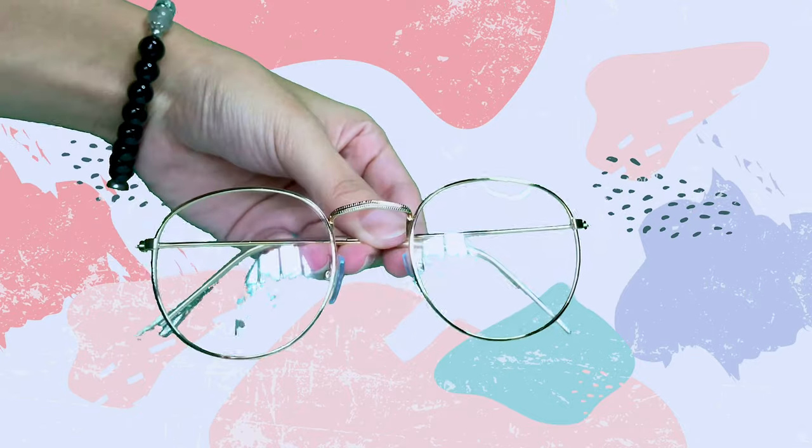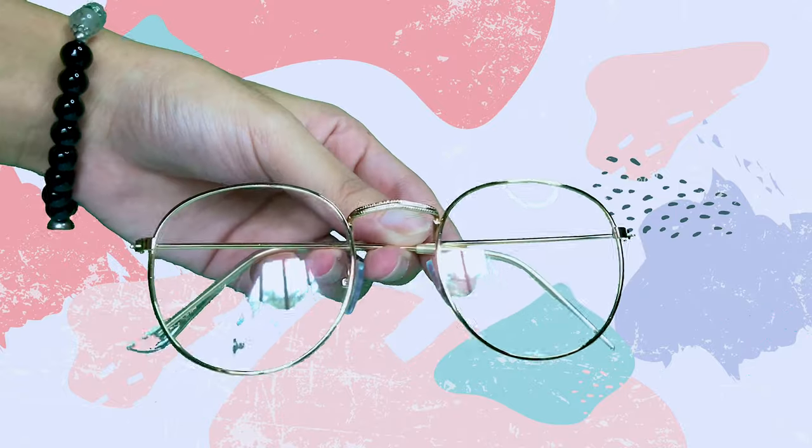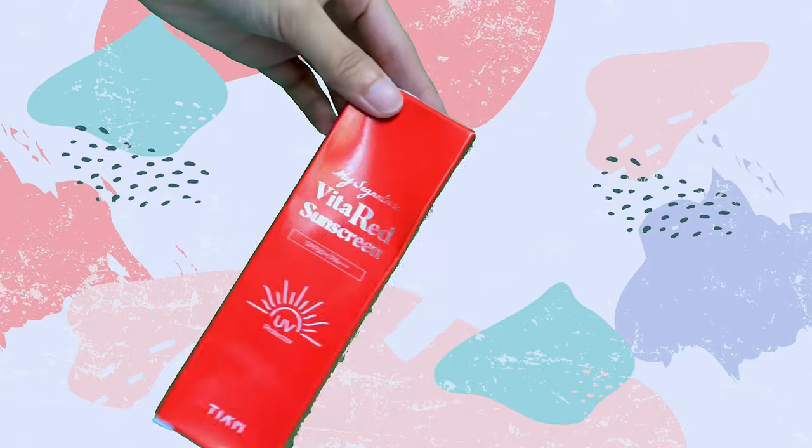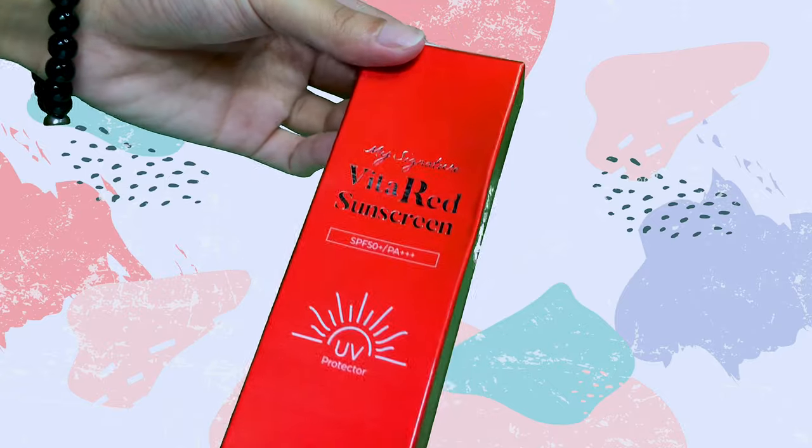Eyeglasses! Gold on the sides. It's not anti-radiation and has no grade — literally just decorative eyeglasses. Also, say hello to our sponsored item: my signature white-to-red sunscreen.